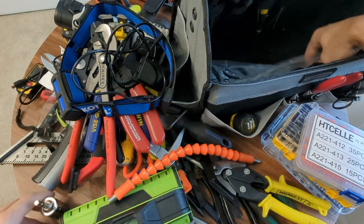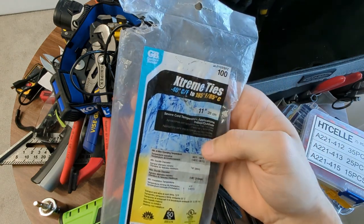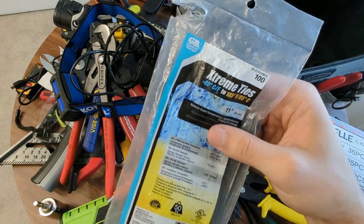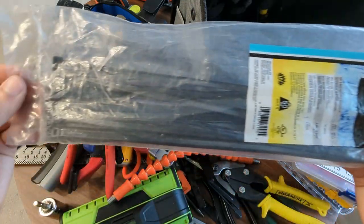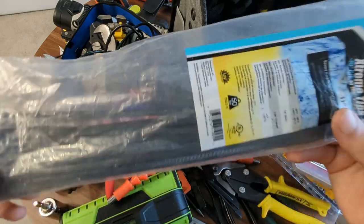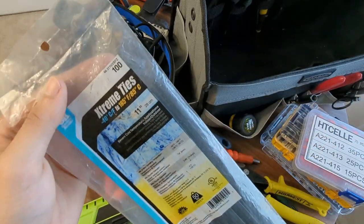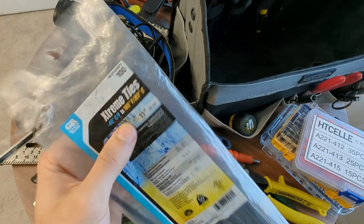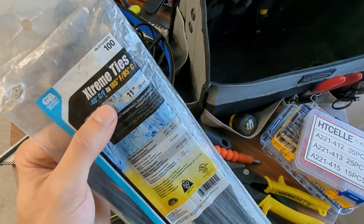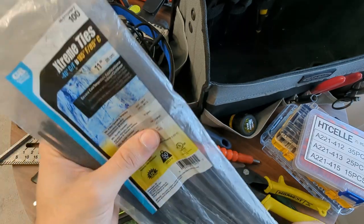Next to duct tape, these are the extreme cold zip ties. I just like to keep a set of these - they're pretty heavy duty. I might actually get a little bit heavier duty ones because I use them a lot for wiring, whether it's in home, on an automobile or motorcycle. Normal zip ties will break under cold weather - they just become brittle because they're plastic. These ones are a little bit better. I'm not saying they're negative 40 degrees Fahrenheit better, because these have snapped in much warmer weather than that, but they are better than the other cheap ones.